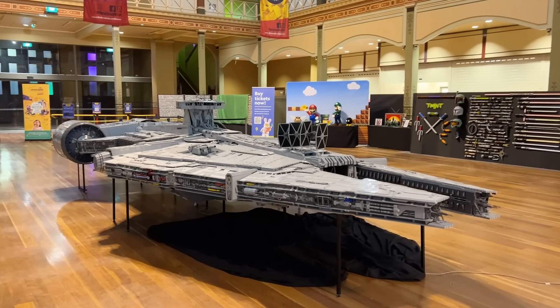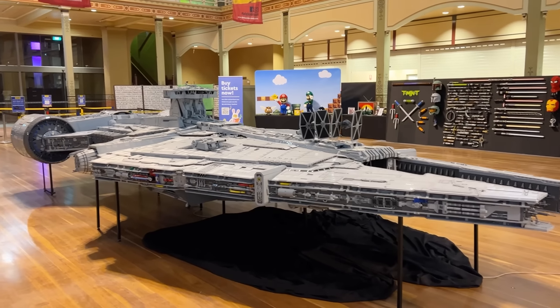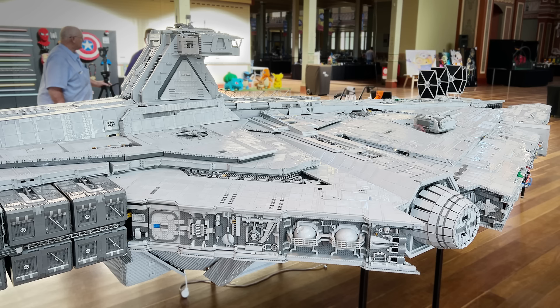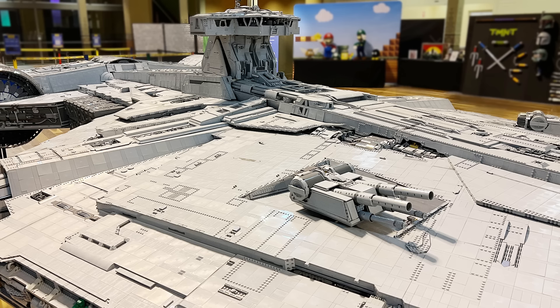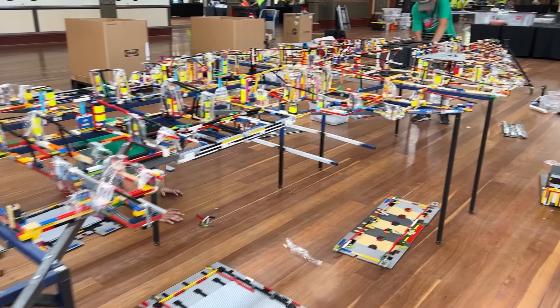This is a LEGO version of Moff Gideon's Light Cruiser from The Mandalorian, and yes, it is indeed minifigure scale. That means it's 24.6 feet long and 11.5 feet wide. It's got over 800,000 pieces in it, and it's just a sight to behold. In this video, let's take a closer look at all these awesome details, and also look at the internal structure of this MOC and get some insights into what it takes to put a behemoth like this together.